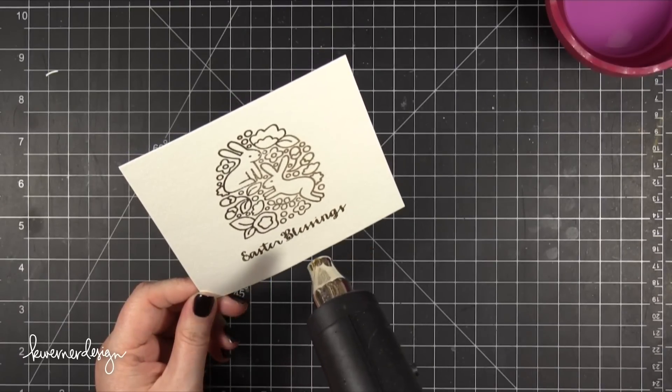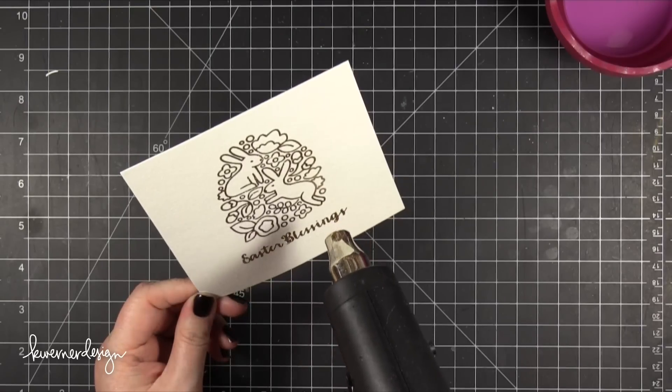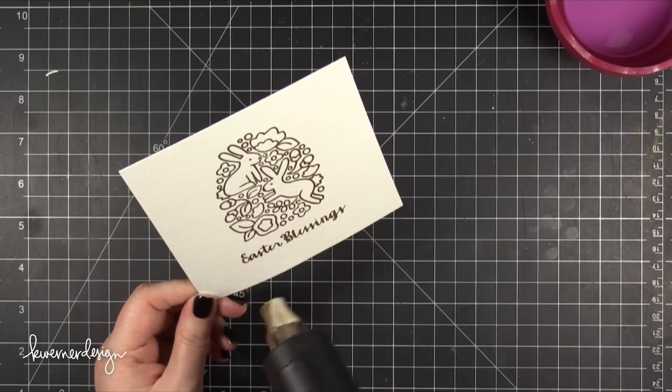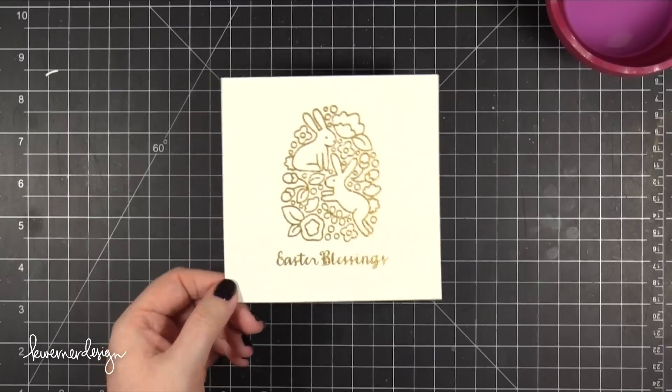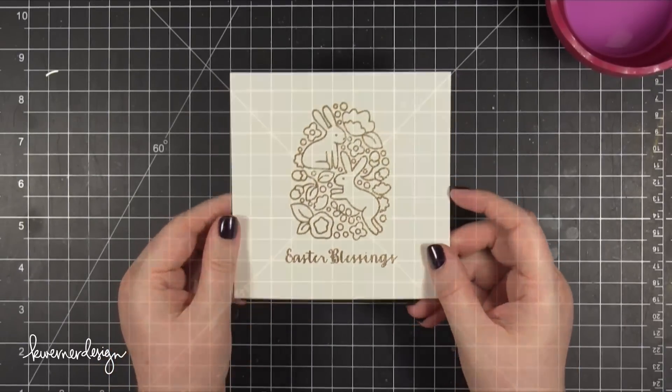So I took my heat tool and heated up this image until it was melted. When you're embossing on top of watercolor paper you want to make sure you don't heat it up too much because it can kind of absorb into the paper. Just watch until it's just melted.